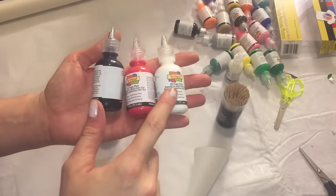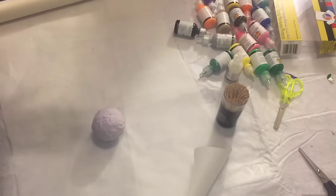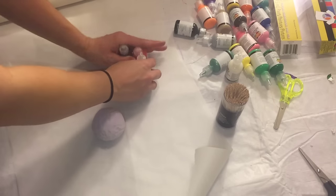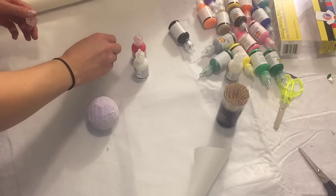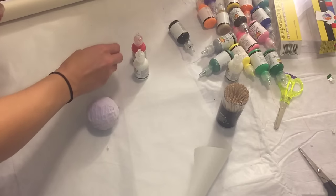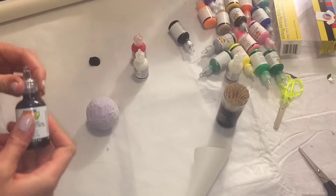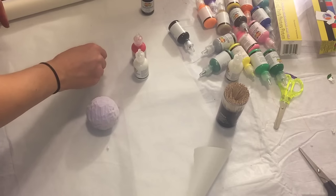Here they are — black, red, and white — and again these are the colors that you will be using. The first color I'm going to be using is black, and I will be using a toothpick to put the strap around the ball first with the circle in the front.